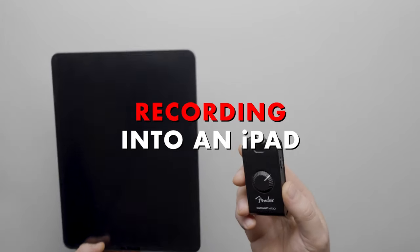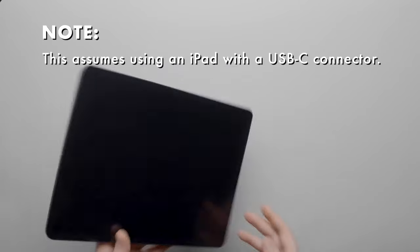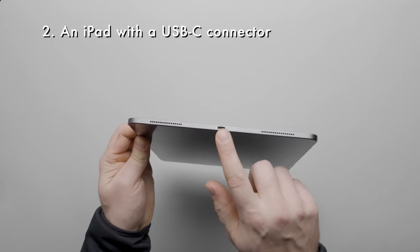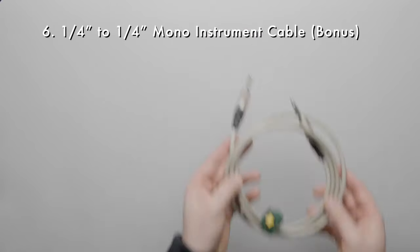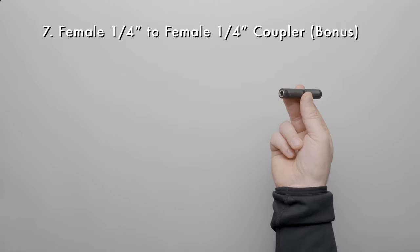Now let's show how to record the Mustang Micro into an iPad — this applies to newer iPads which have USB-C connectors. Here's the list of gear we'll need: a Fender Mustang Micro, an iPad with a USB-C connector, a USB-C to USB-C cable, a guitar or a bass, wired headphones, a quarter-inch to quarter-inch cable, and a quarter-inch female to quarter-inch female coupler.